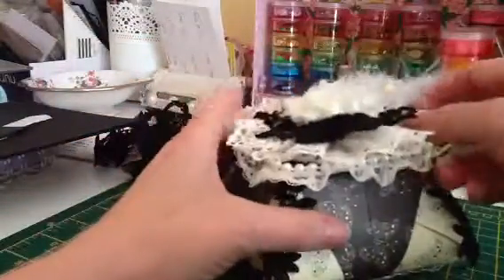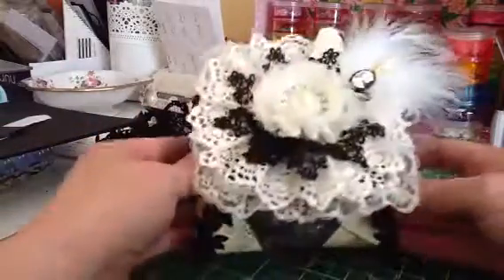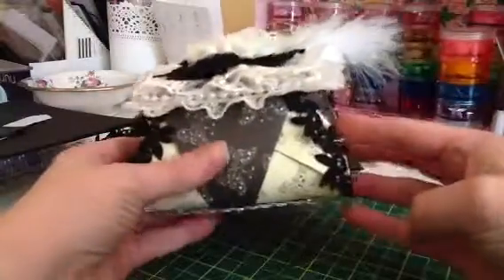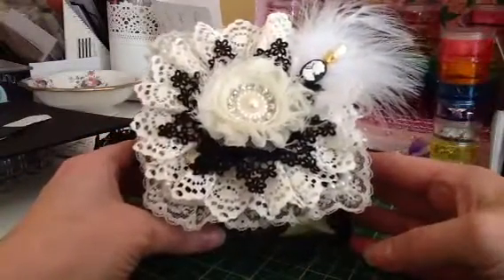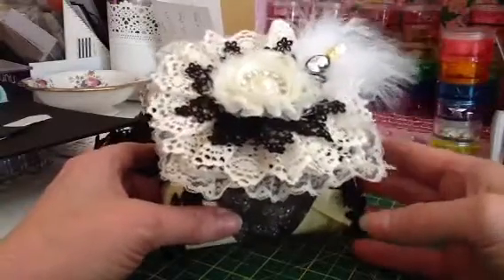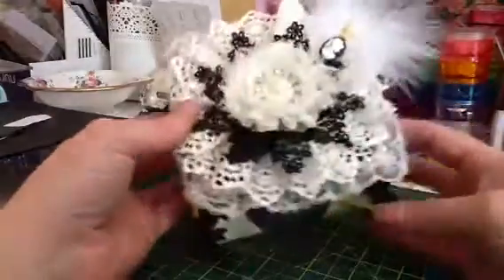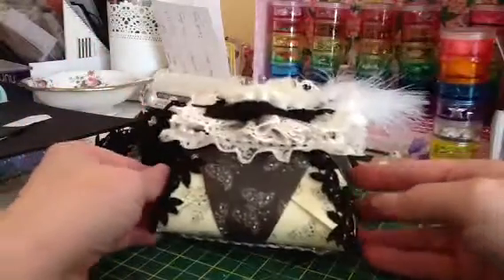The lid sits on there nicely and snugly because of those little foamy bits hiding my mistake. Things don't have to be perfect — it doesn't matter if you make a mistake, just work around it. I could have thought I'll have to start all over again, but I found a way around it. By the time I've coloured those in black it won't matter. So that is my trapezoid box — I think that's pretty cute from a piece of paper and just oddments.